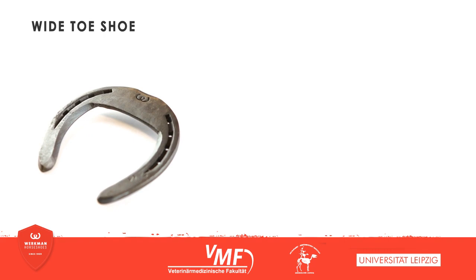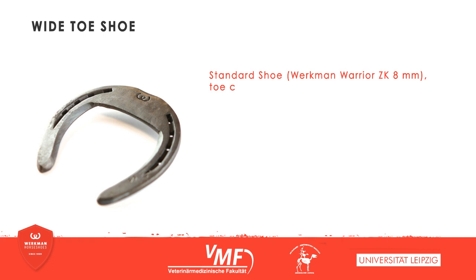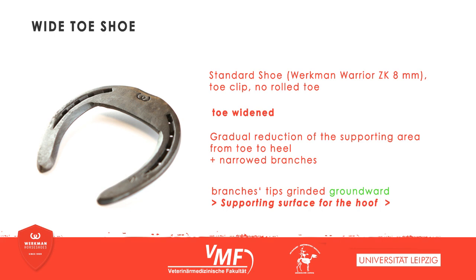The wide-toe shoe is a modification regarding the dorso-palmar level. The horseshoe's toe is widened and the branches are narrowed down. The branches' tips are grinded on the side facing the ground. This reduces the supporting surface from toe to heel. In addition, the supporting surface for the hoof is larger than the area actually touching the ground. The manufacturing of a wide-toe shoe is demonstrated by Mitch Taylor in the corresponding video.